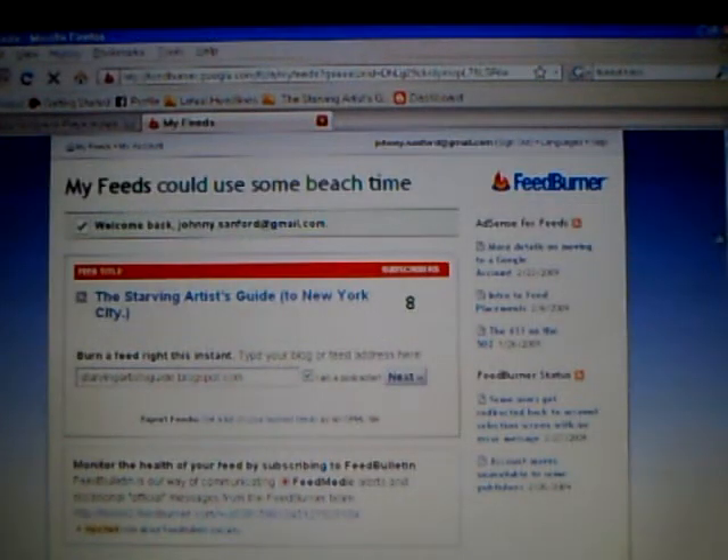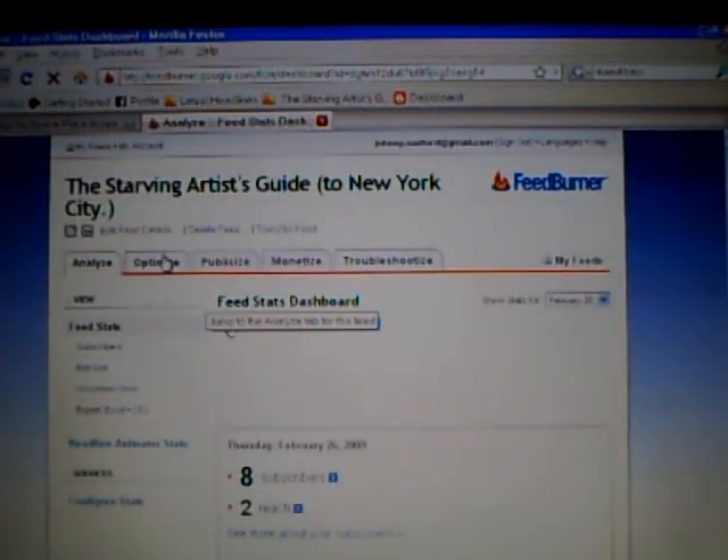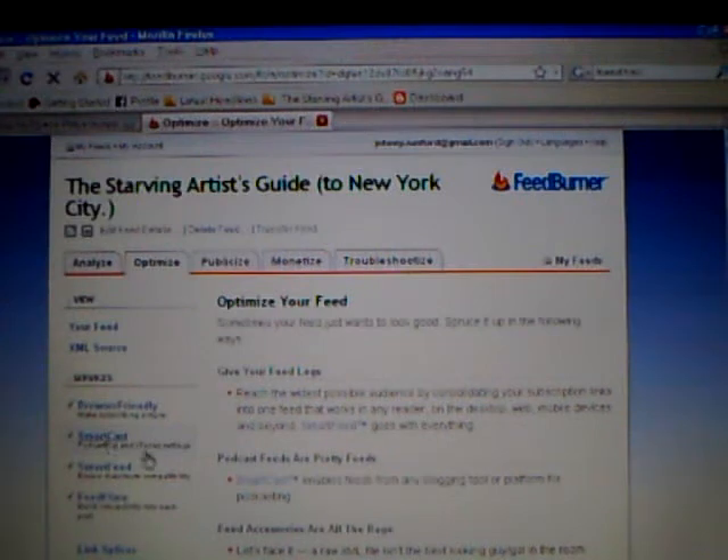I'm gonna go back here because there's another important little step that you gotta take to bring it full circle. You can optimize it, which is a good thing — make sure that the Smart Cast option has been clicked. It allows you to get your blog or podcast from any blogging tool on the internet. You can check off these things to optimize searchability. You can also monetize it by adding AdSense, which is another little trick up the podcaster's sleeve — so you might even make some money from Google.